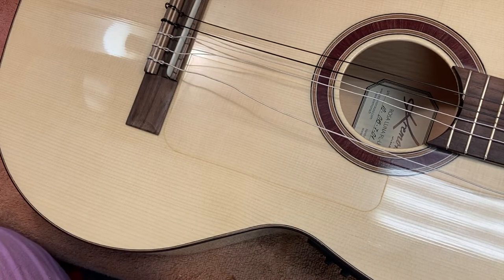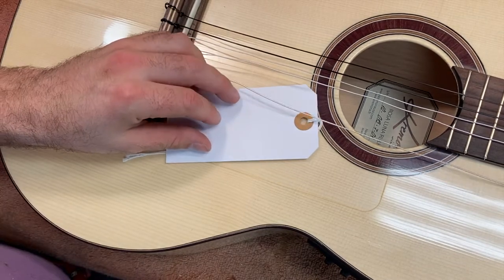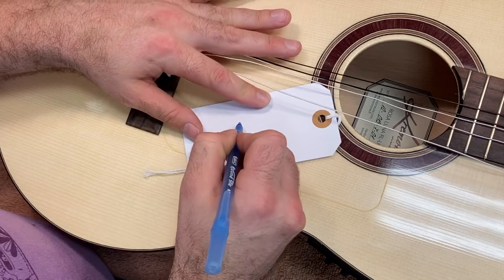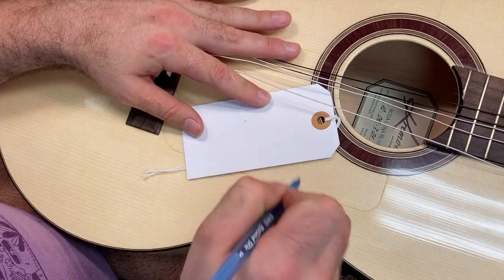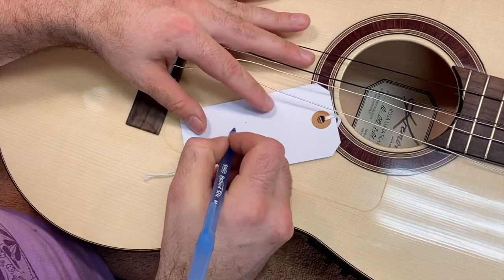Let me draw an illustration to help you understand. What I do is ship with two boxes. I'll go to Staples and buy two big boxes, cut them in half, and kind of put them together with the guitar in between.